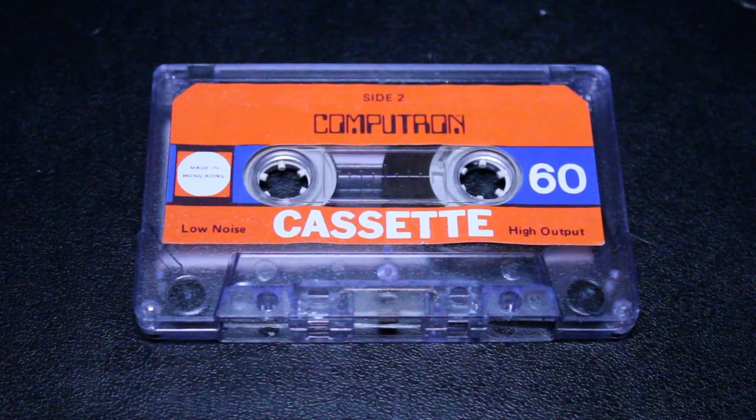Not that long ago, I made a video about three-packs of cheap cassettes. I used to buy them all the time back in the day. And I used to love recording songs off of the radio — most kids did back in those days.